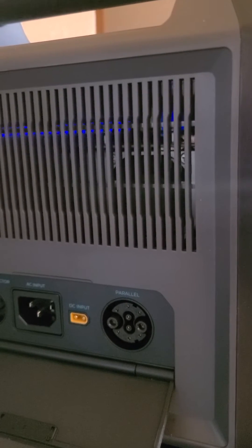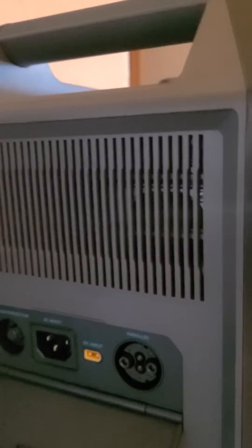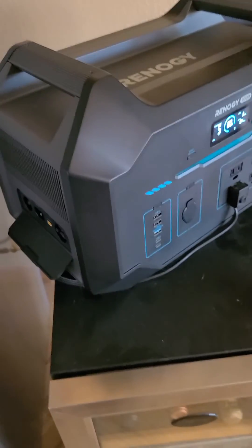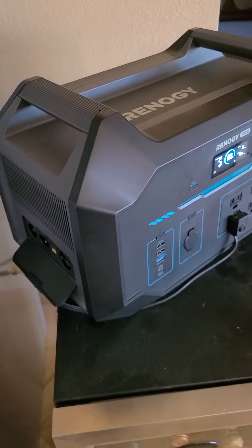They also have a 400-watt maximum input for solar panels, which means you can take this anywhere with good sunlight and have 400 watts of solar power coming in.